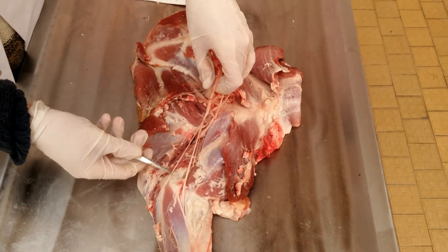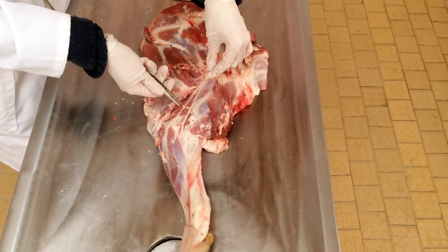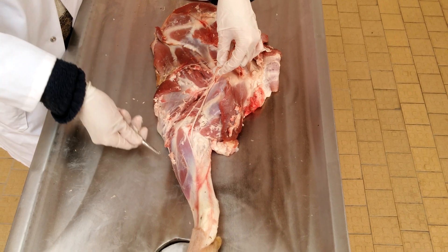Then the nervus ulnaris, which we can use here, and the nervus cutaneous antebrachii medialis.